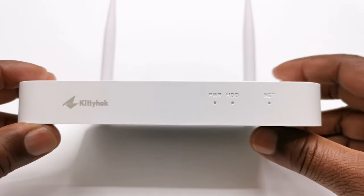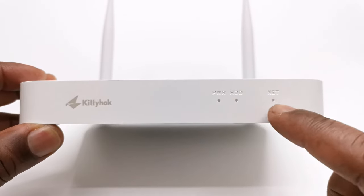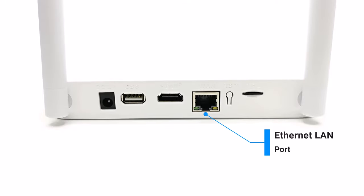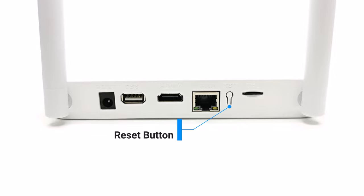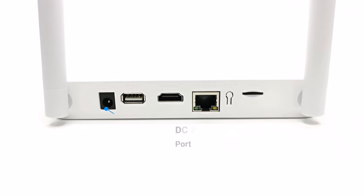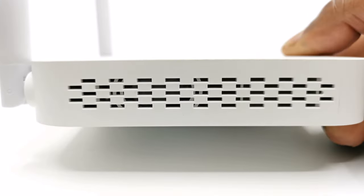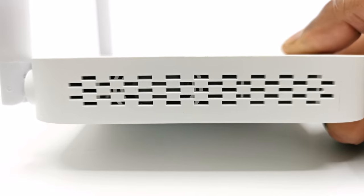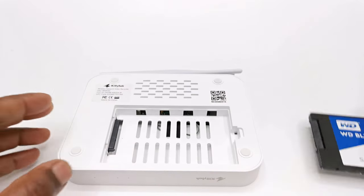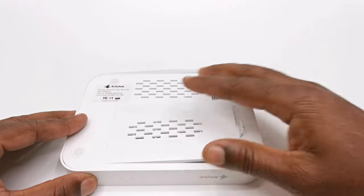The NVR also has many features. At the front it has LED indicators for power, hard drive activity, and internet connection. It has one HDMI port, one ethernet LAN port, one USB 2.0 port, a reset button, a micro SD card slot, and it comes with a 64GB micro SD card inserted. You have its DC power input and a pair of external antennas to its rear. To its right it has a built-in speaker, microphone, and cooling vents. On the opposite side are more cooling vents, and on its base it has four anti-slip rubber feet and a 2.5-inch SATA HDD or SSD expandable storage compartment.